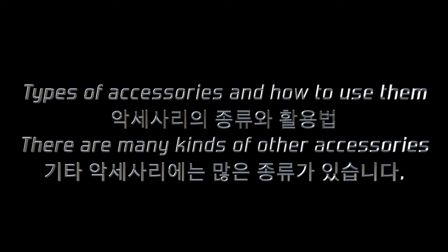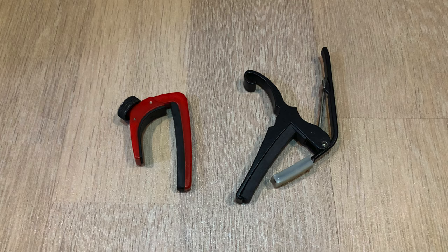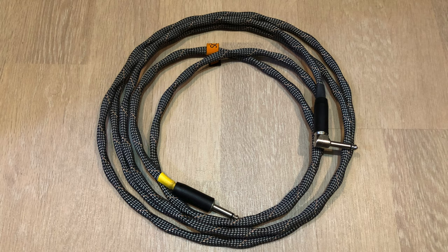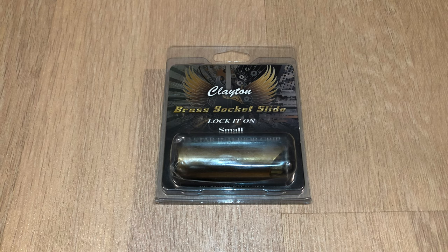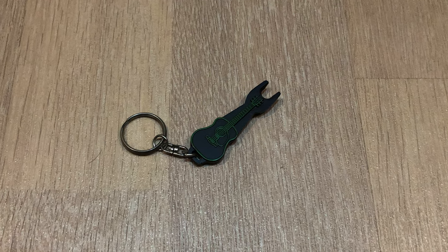There are many kinds of guitar accessories: strings, picks, capo, tuner, strap, cable, case, guitar stand, slide bar, string winder, and bridge pin removal.